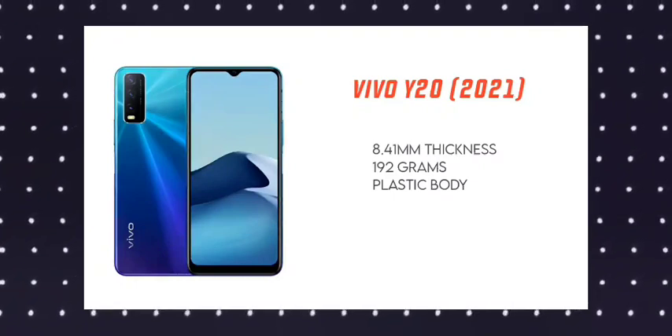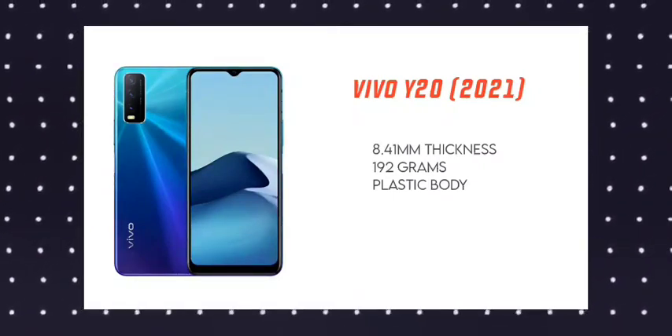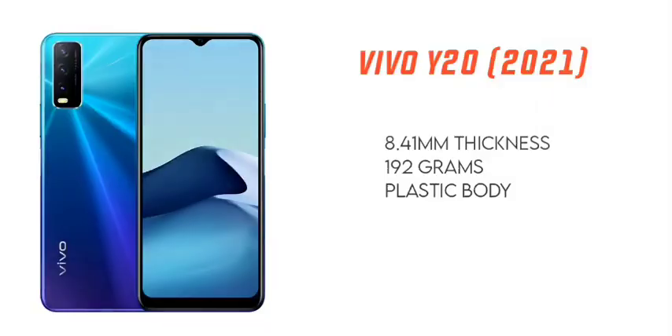The back is glass. This is the Vivo Y20 2021 edition. It is 8.41mm thick — it is a very thin and slim mobile. The weight is 192 grams.